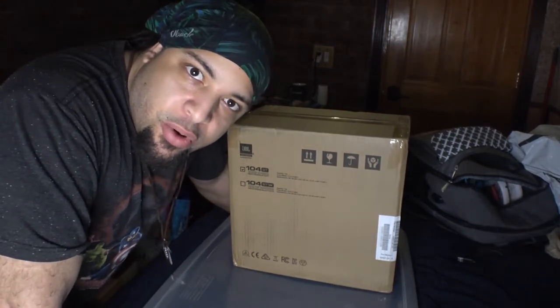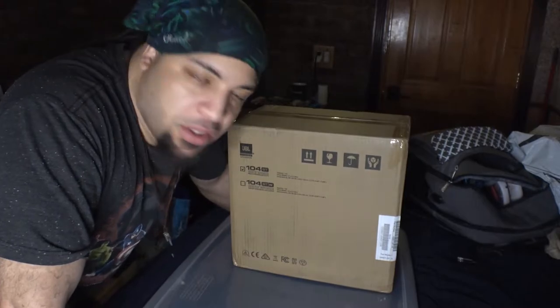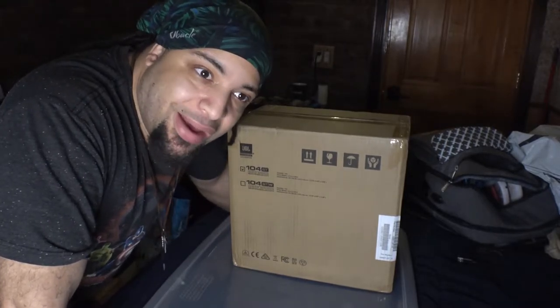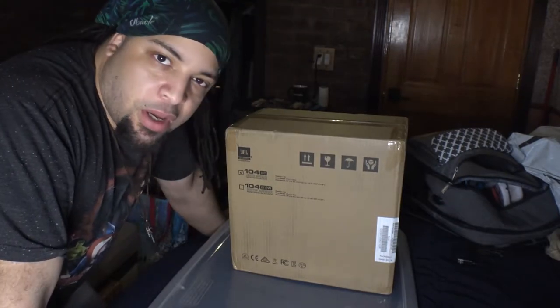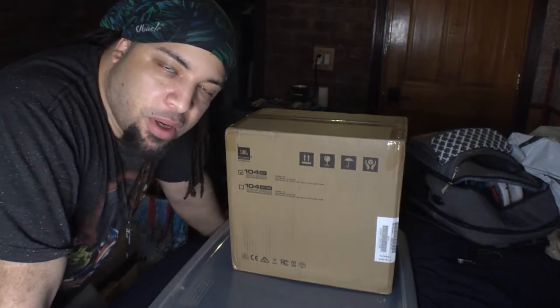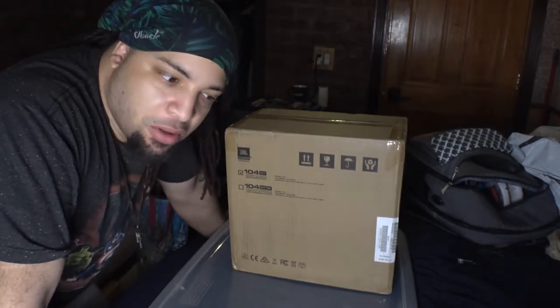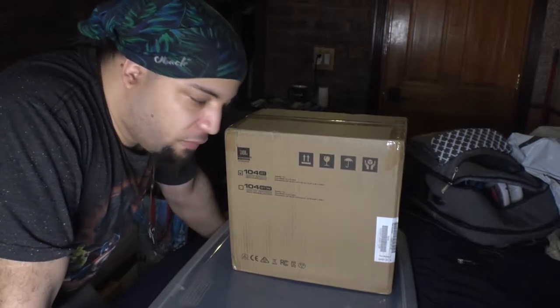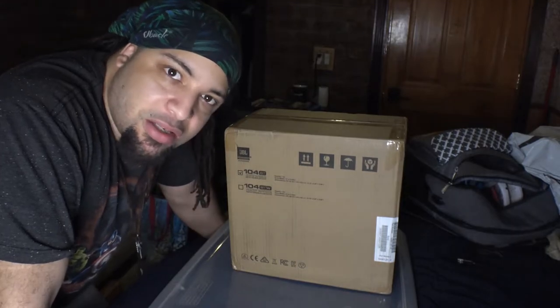What's up guys, it's your boy Mundane Audiohead. So we got a new product for you guys. This is from JBL and it's some speakers. I had my eyes on these for a while and I actually displayed it on a couple of my live stream skits, but this is gonna be for YouTube. So without further flapping of the lips, we'll go ahead and open this box and see what this is about.